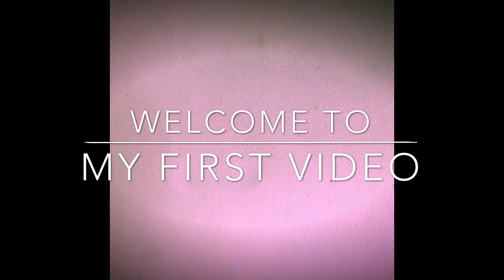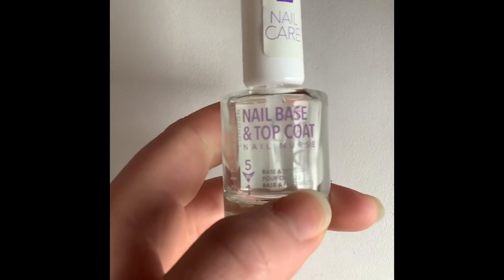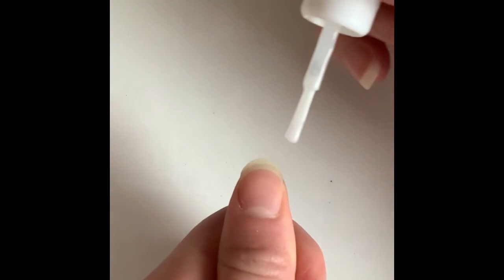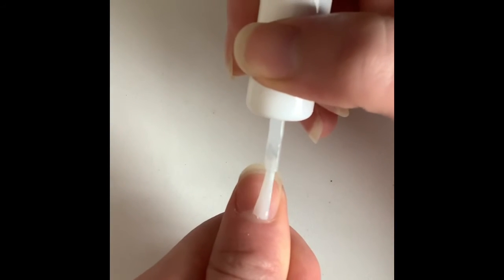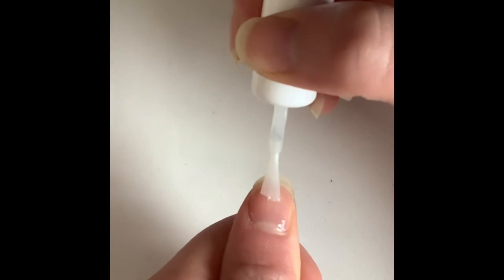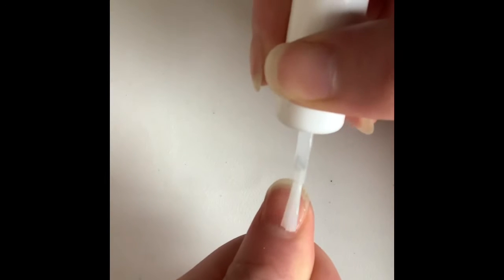Hey guys, so today I'm going to do painting my nails. I'm using the Rimmel London base and top coat, obviously 5-in-1. I go from the middle and work my way out to the sides. First one done.